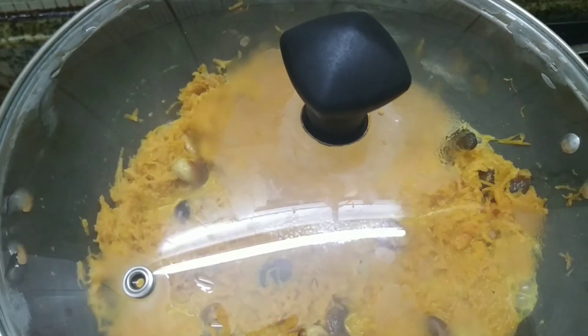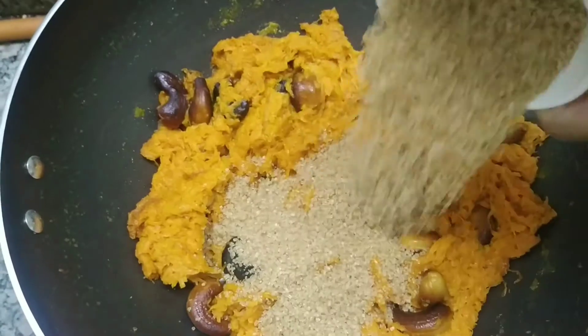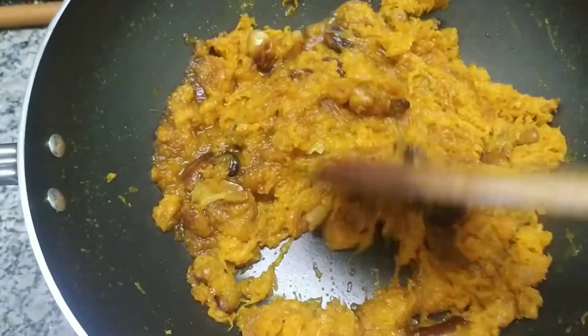Let us add less than 50 ml of water, close the lid and cook it for 5 minutes. Let us again saute it for a minute. Now let me add 150 grams of brown sugar — for a healthier option you can also use white sugar. Let me again saute it.